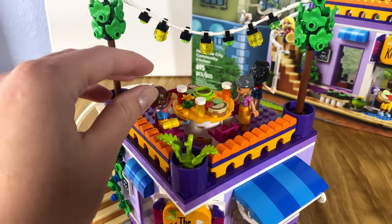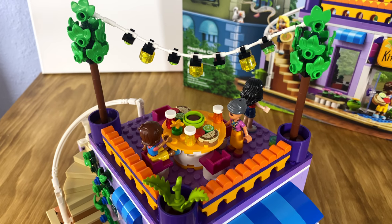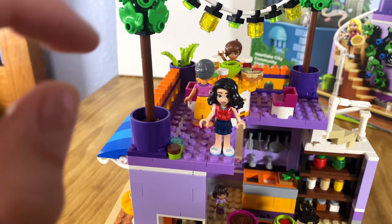This is the top floor — a little upper patio area. It's got some really cool items and details on the table as well.